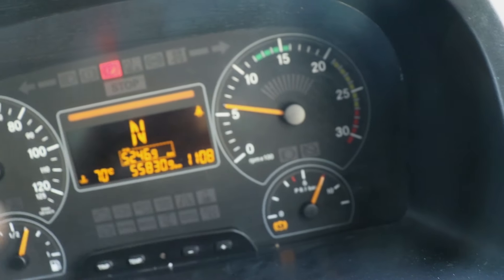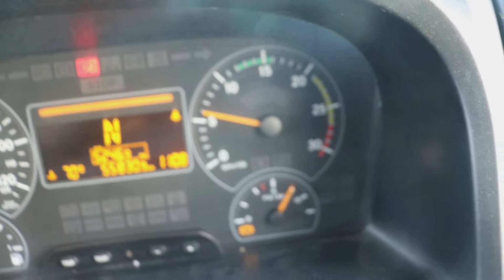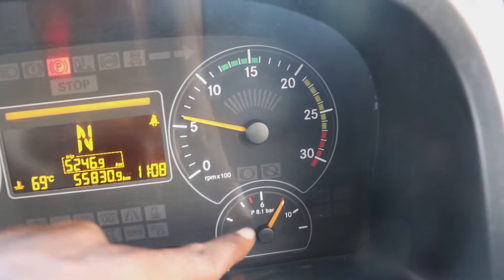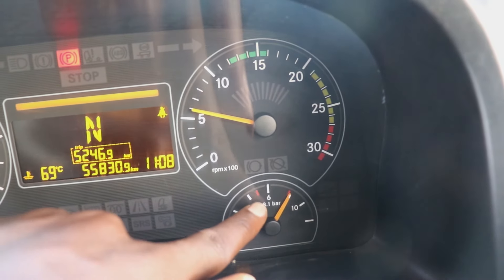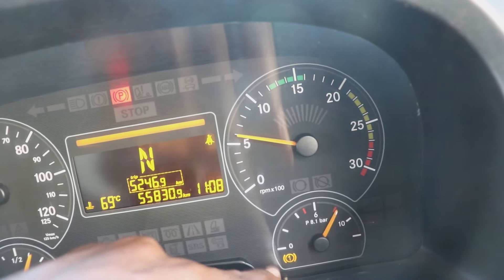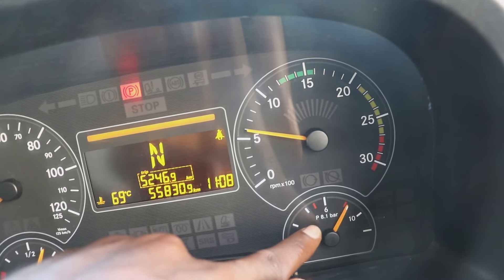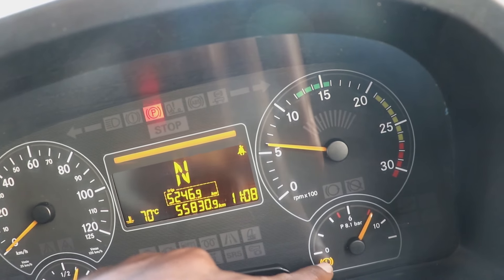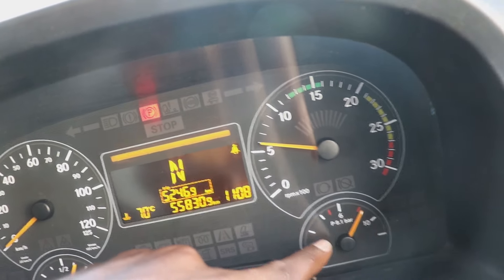Turn on the ignition. Check the dashboard and ensure that the pressure is six bars and above. I'm saying six and above because when it's below six, the pressure will not be enough to accommodate this machine in terms of braking and other things like the hydraulic system. Ensure that it's in the right range.